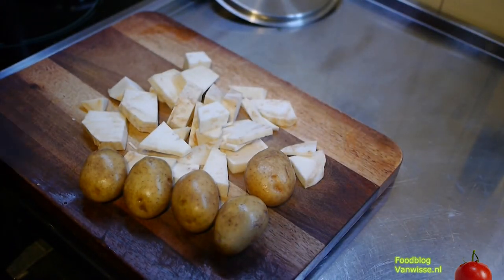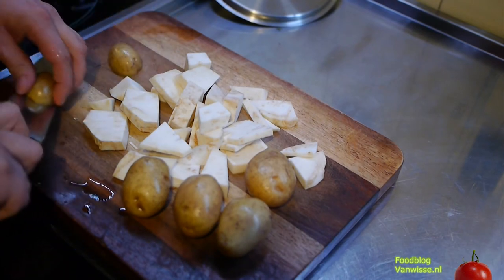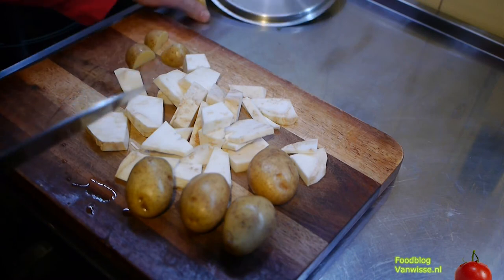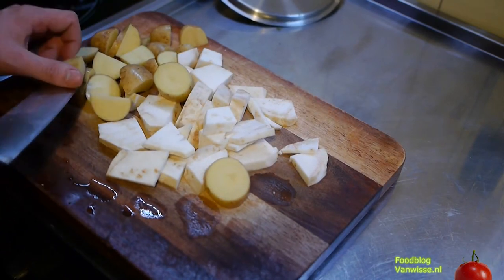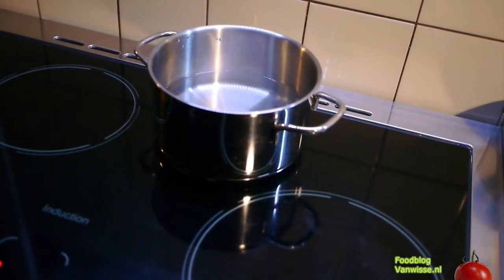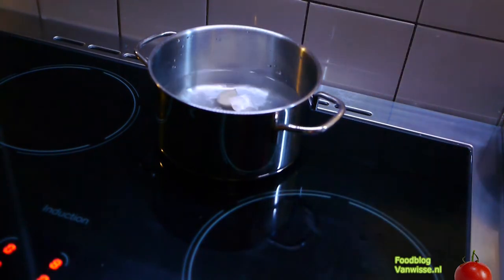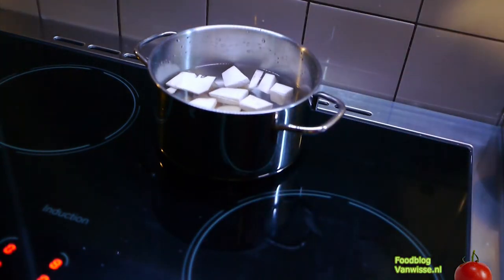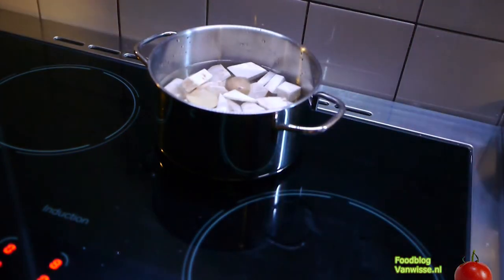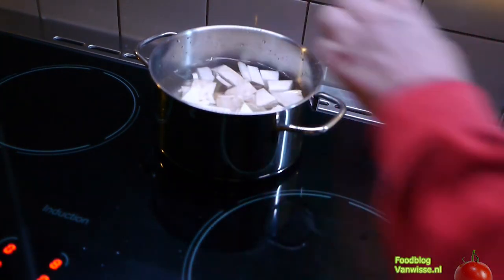Now we will start with the soup. Just cut everything a bit smaller so it will be done faster. Take a pan of water and bring it to a boil.